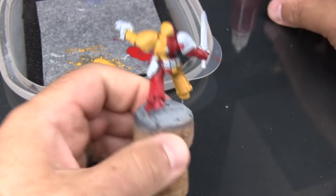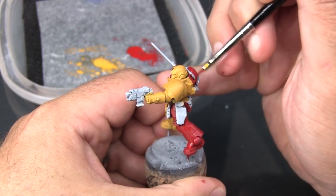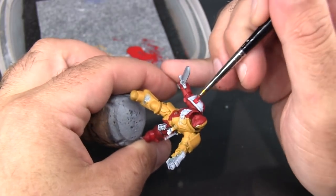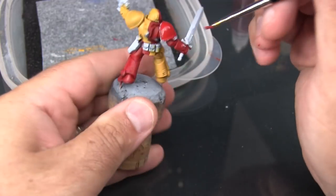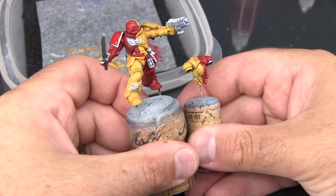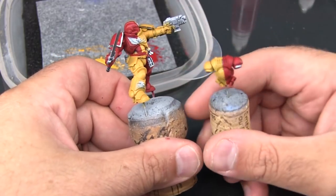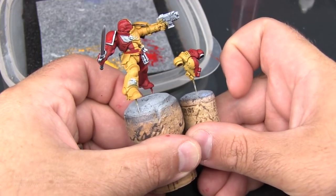I just realized I forgot to paint his shoulder pad. Alright, so that's the Howling Griffins quartered base coat. In the next video I'm going to base coat all the other details — the sword, the bolter, all the little finicky details on the armor, and so on. And then we'll get into detailing both the red and the yellow halves.